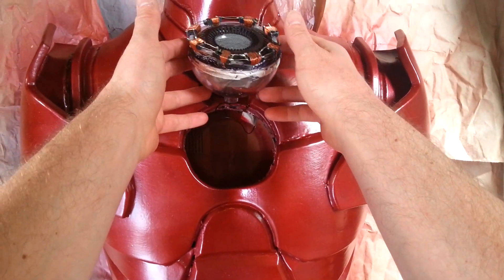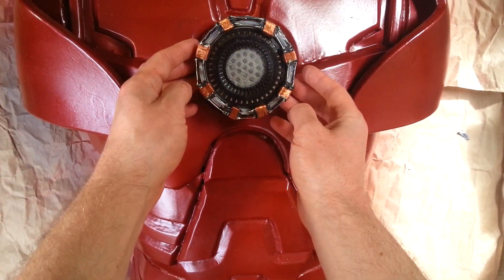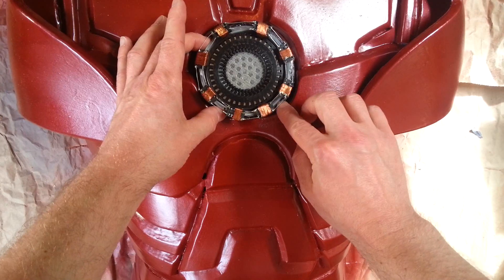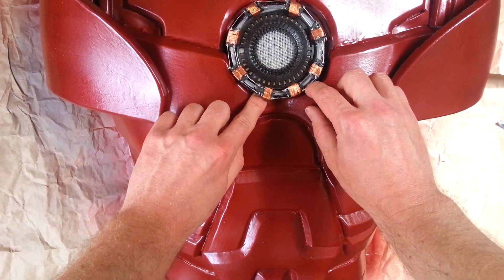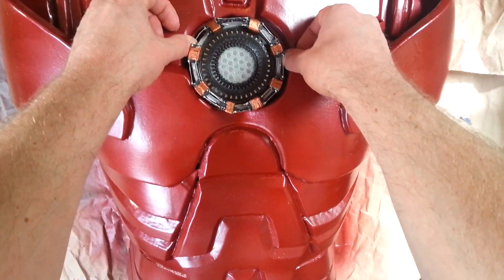All that paint is now dry - I've done three coats in the end. So now I can fit the arc reactor into the hole. It was a bit of a fiddle but it fitted okay. I needed to do some packing around the back and some more gluing with the glue gun to get it to sit properly. I'll show you that a bit later on.